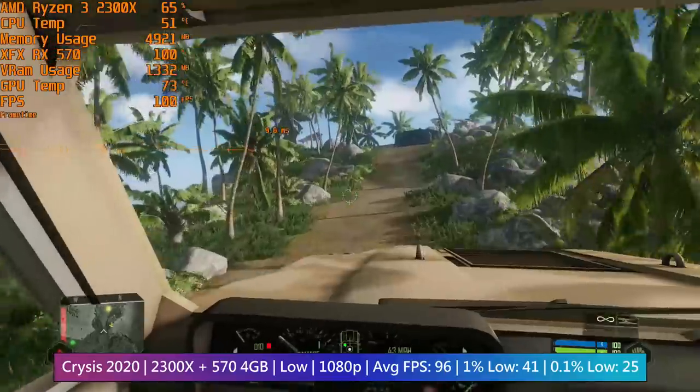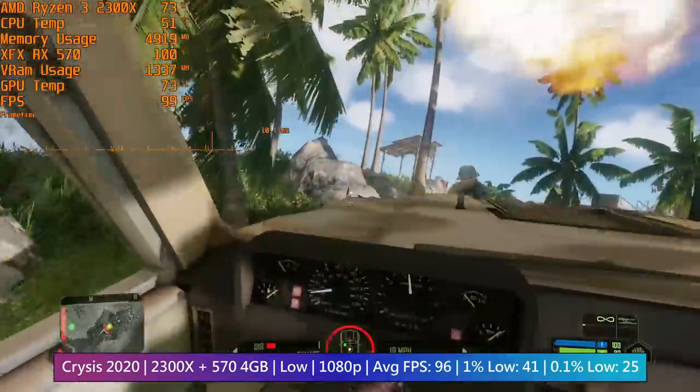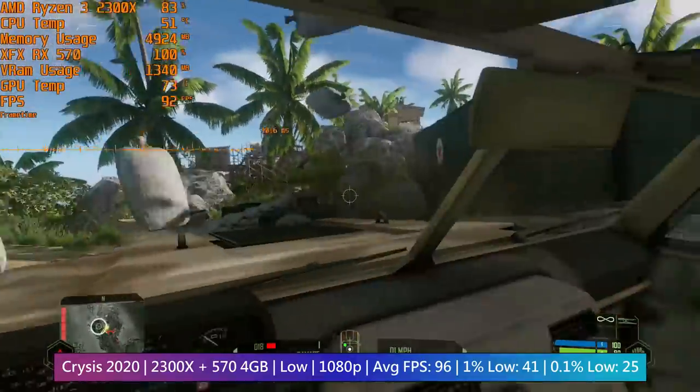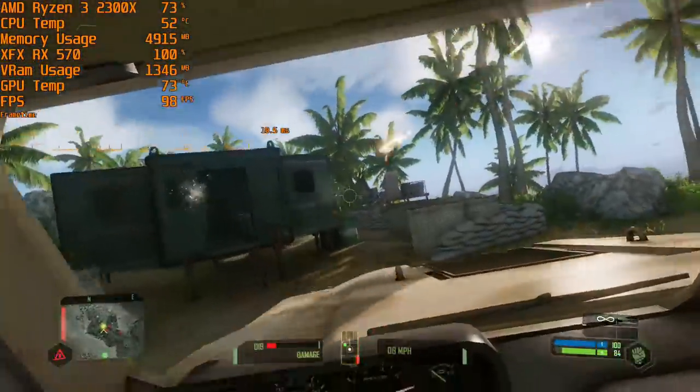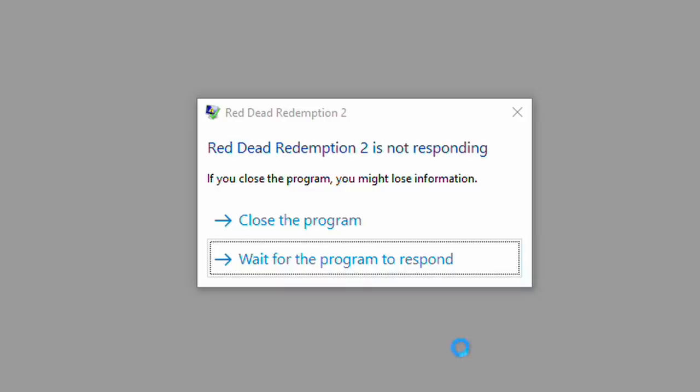Crysis Remastered has seen some performance improvements recently, especially regarding CPU usage. Because of this it runs really well here, though low settings are the best option as the game sticks to a 60fps-plus average this way, and it still looks really good. For some reason every time I tried to test Red Dead Redemption 2, the game just crashed and wouldn't get past the opening screen. There's nothing about this system that isn't capable of running the game, but it just kept crashing.